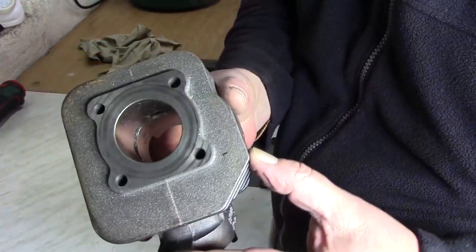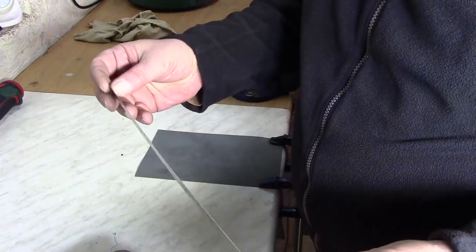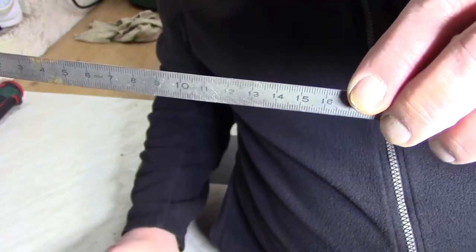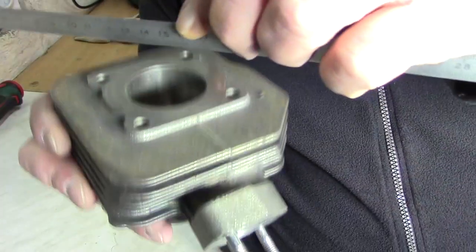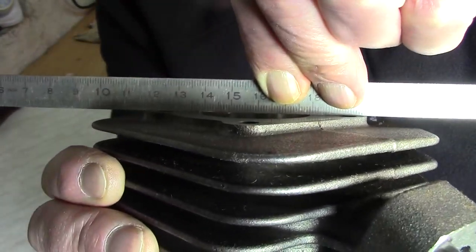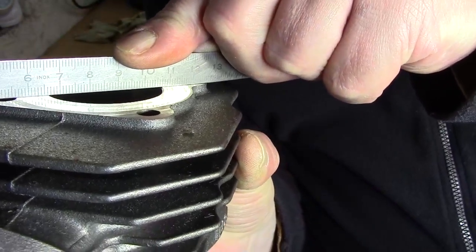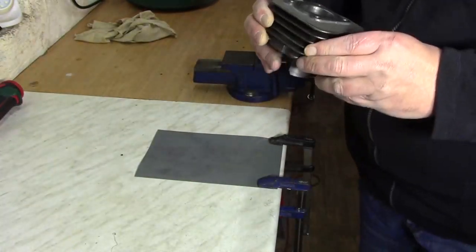Wie prüfe ich eine Ebene? Ganz einfach. Hier habe ich jetzt ein Lineal, also ein massives Lineal aus Blech. Das ist richtig schön kerzengerade. Hier unten ist es richtig schön kerzengerade. Wenn ich jetzt einmal diesen Punkt aufsetze – dann setze ich es einmal so an. So könnt ihr sehen, ob die Oberfläche gerade ist. Und das sieht ganz gut aus.